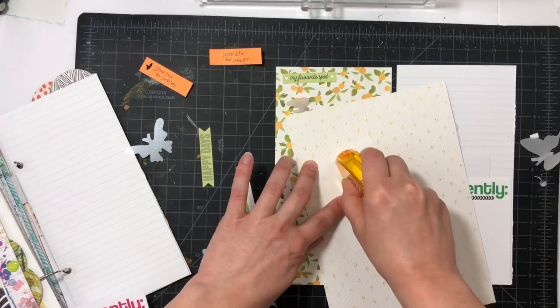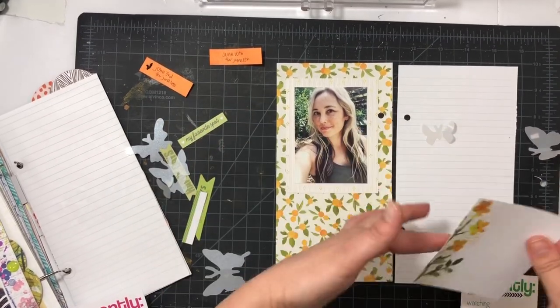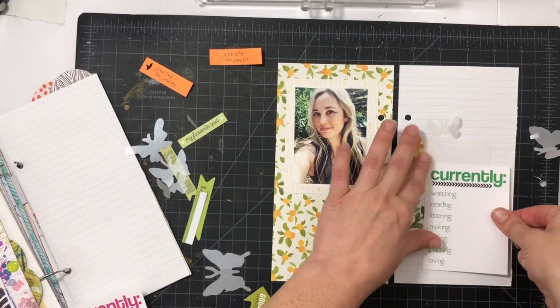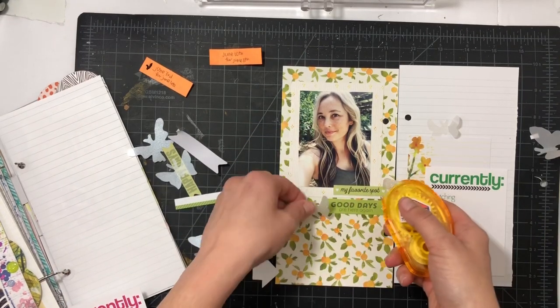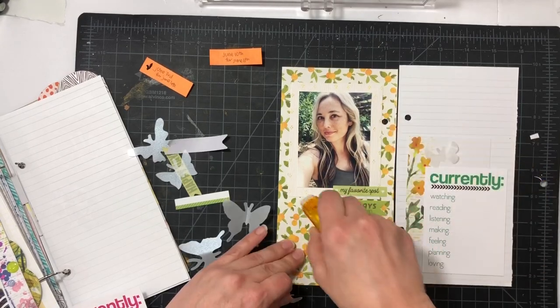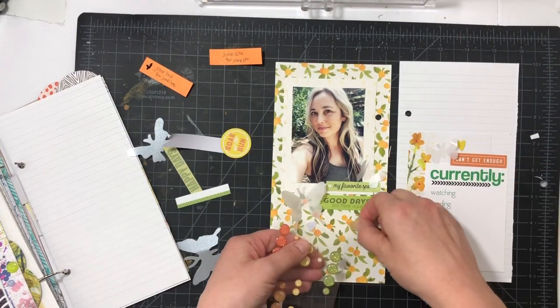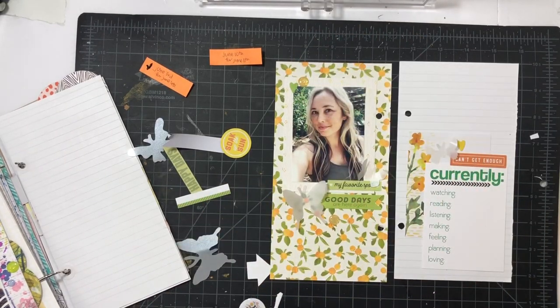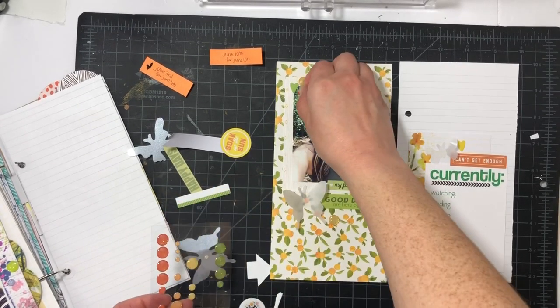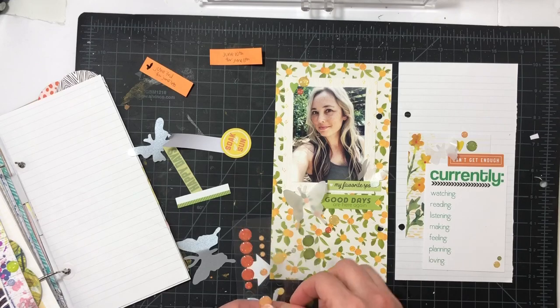For this spread I was out in the backyard by my lemon tree, so I thought this orange fruit tree paper kind of worked, and it'd be fun to use something bold. I'm matting my photo on a neutral paper so it doesn't blend into the orange pattern and get lost. Using another journaling card with orange and green tones, then I put the 'currently' on top. I also found some moth or butterfly die cuts and vellum ones from my Coco Daisy stash, plus some green die cuts, a big orange one, small heart die cuts, and enamel dots sprinkled throughout.